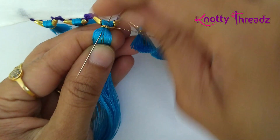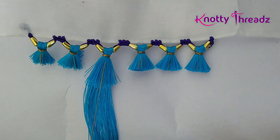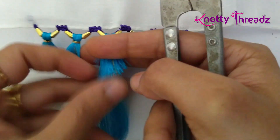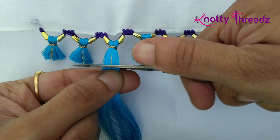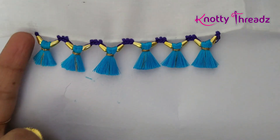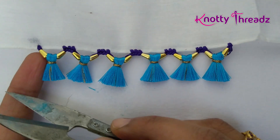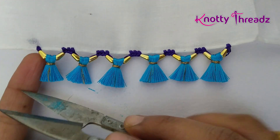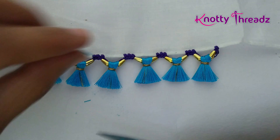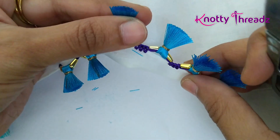After knotting it three times, I'll pass the needle from below the zari and trim the excess length. I'm placing my finger here so you can see the length — generally I keep the length to this line, but I've trimmed it a little shorter because this is how I want it. This one seems to be a little long so I'll trim it a little.